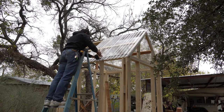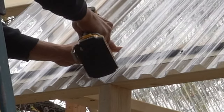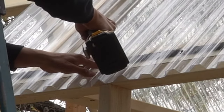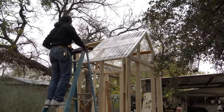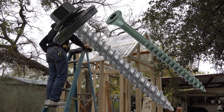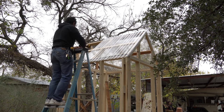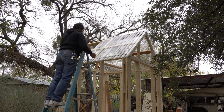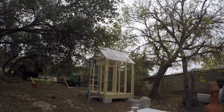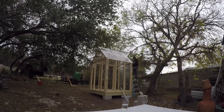To attach the polycarbonate panels to the wood, I used metal-to-wood screws — about an inch. You don't want to use the same red screws because they don't have a seal on them. These screws have a seal on them, as you can see from this picture. I went ahead and put the panels all around the greenhouse, and for the ridge cap, I just used one of the polycarbonate panels and folded it in half over the ridge.